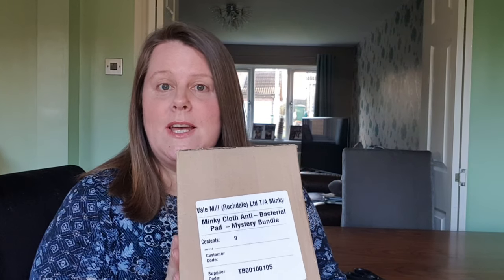So this is going to be my first unboxing. I've had a parcel delivered — it is the Minky Mystery Bundle. It was £10.99 and they are now available on the Minky website.